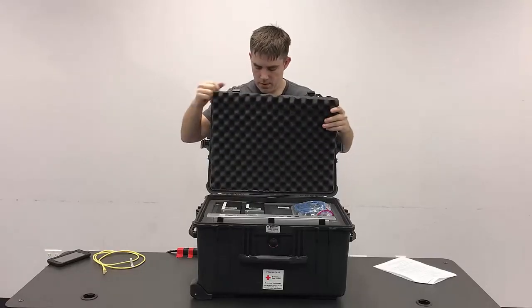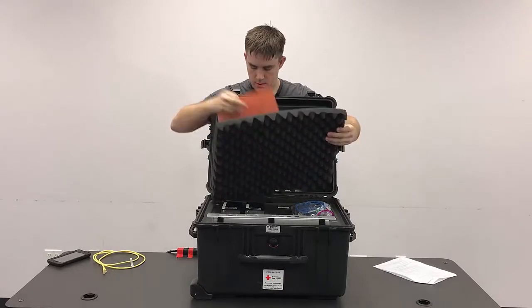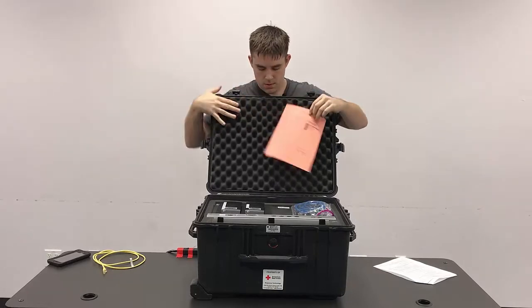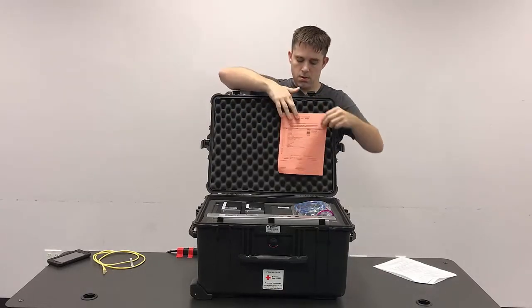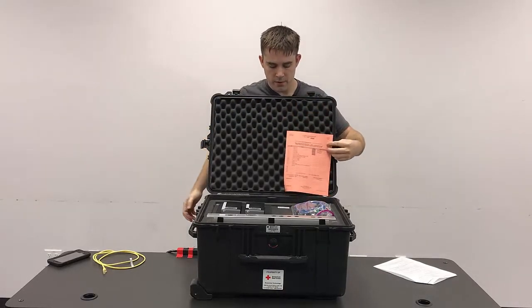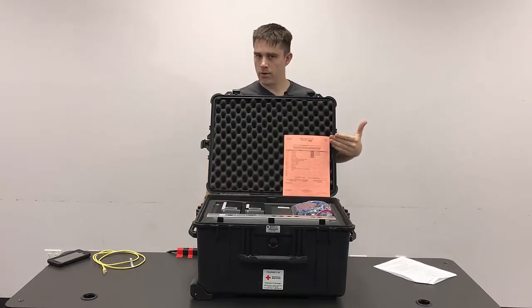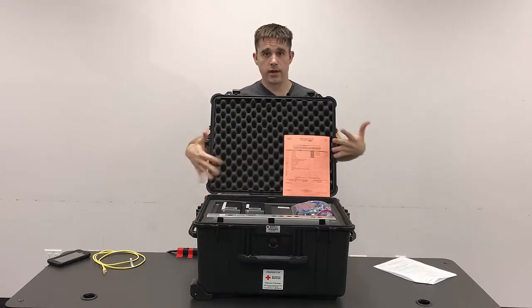Behind the phone here is the inventory sheet specific to this case. There are quite a few items in here, so it's important that you take the time, as you should always be doing, to make sure that everything on this list is in the case and that everything matches up.